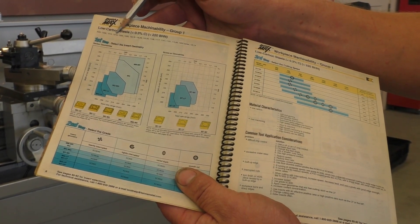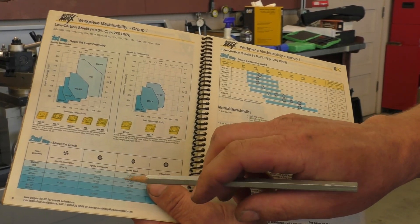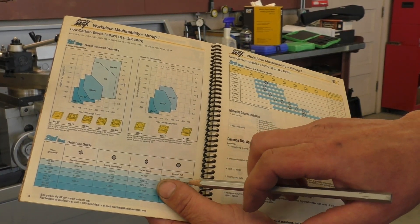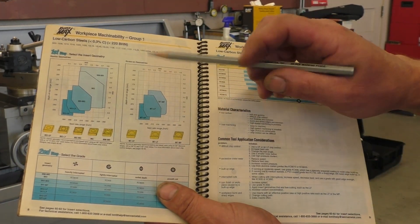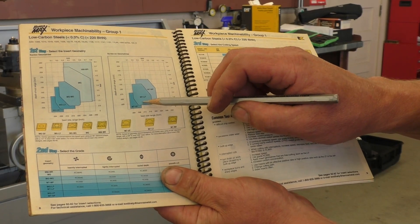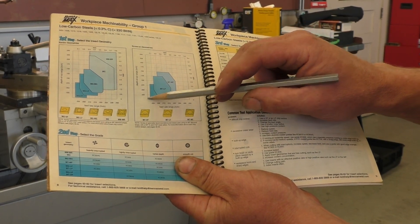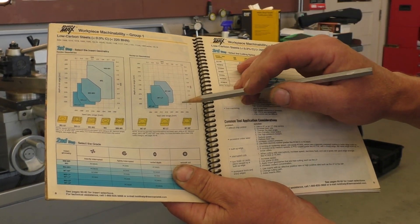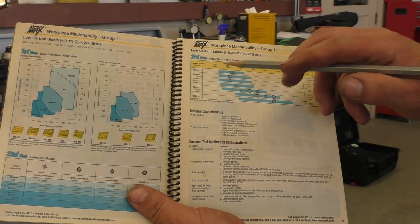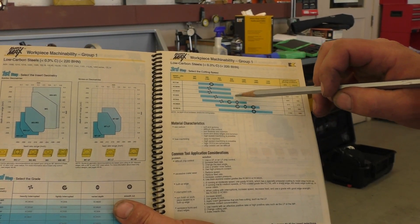We have a 1018 shaft right there. We're going to be lightly interrupted because it's a weld, and it says use a KC935 or KC9025. So where do we run it at? If you look over here and go to the MTLF chart, you can see that the maximum depth of cut we can take is one eighth. The minimum is right around 25 — that's the optimal range. And then if we go over to the next point, it'll tell us what surface feet to run. So we're going to use a KC925.